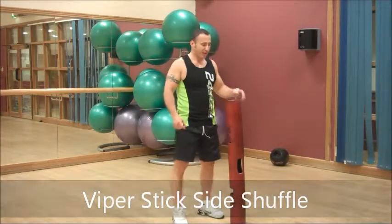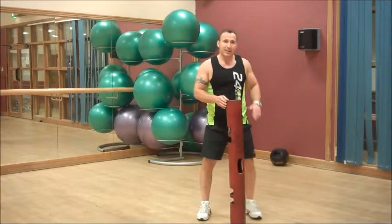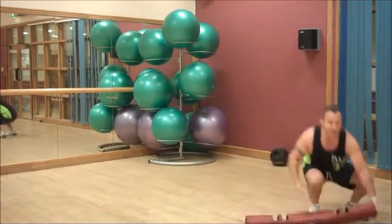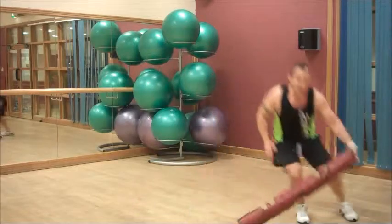Here we go. Take all of the Viper Stick in the middle of your body and you are going to side shuffle and squat. Swapping hands and squat. Keeping my spine in alignment — squat. Side shuffle, squat. See the depth I am getting?